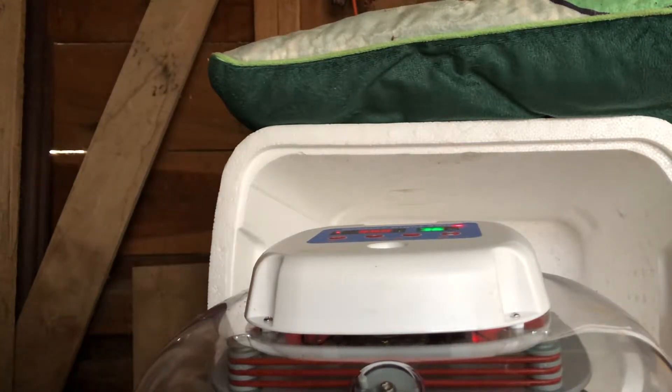We set the eggs in the incubator on Tuesday and it is now Saturday. It has been four days, so what I'm going to do is take out a couple of eggs and candle them so that we can see what, if anything, is growing inside the egg.